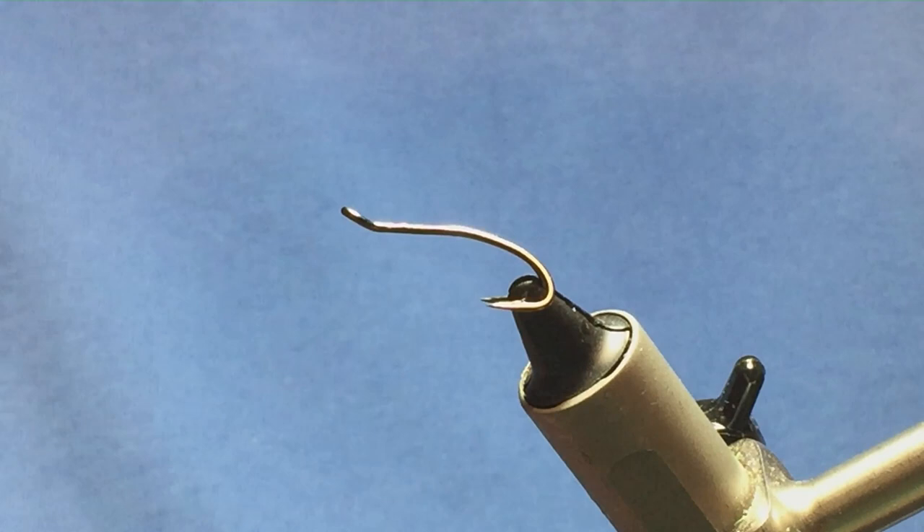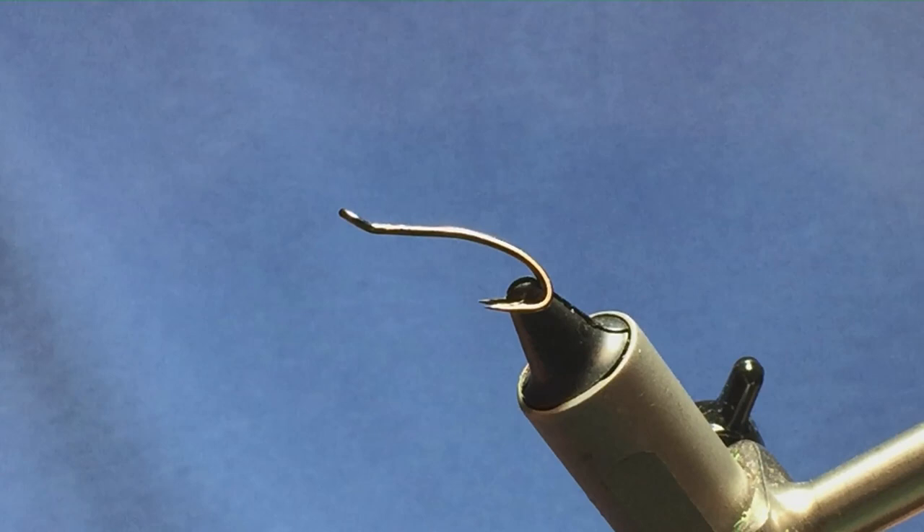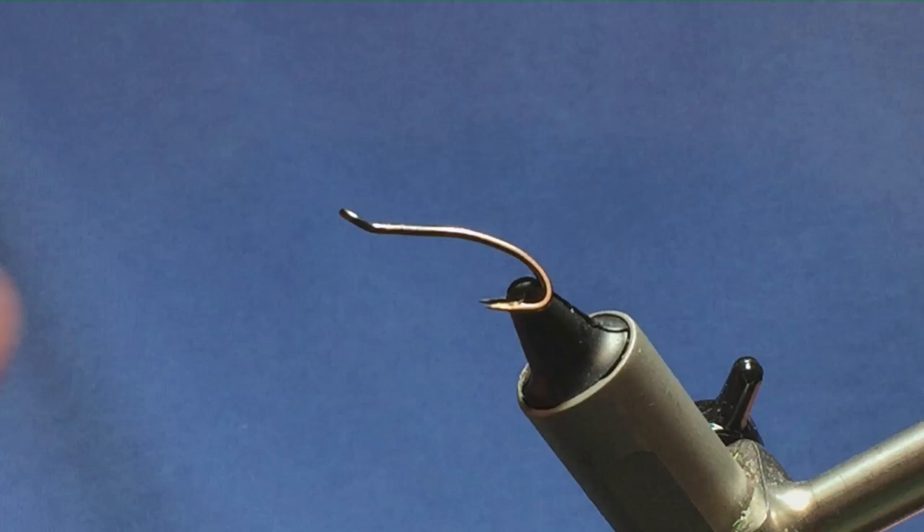I'm going to tie you a wee red flamethrower pattern. The hook in the vise is a size 10 Partridge Patriot Double. The thread I'm going to use to tie the fly, just to keep the rear and the front body bright, is Unithread 8-0 in white.